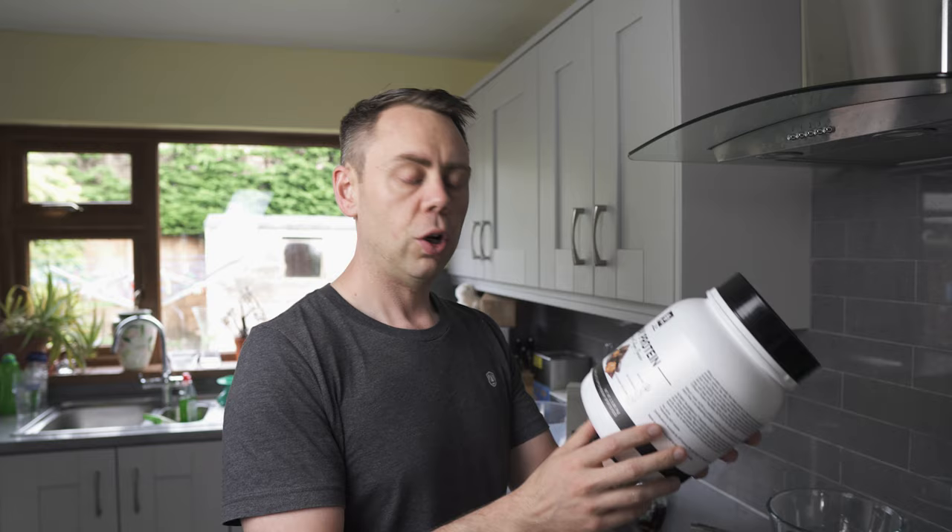Doesn't really matter to be fair. Today I have chocolate caramel fudge, but I would usually use vanilla. But this just shows you how versatile this recipe is — you can change up everything to suit whatever you have in the cupboard. Don't go out buying protein powder just for the sake of it. Use what you've got.